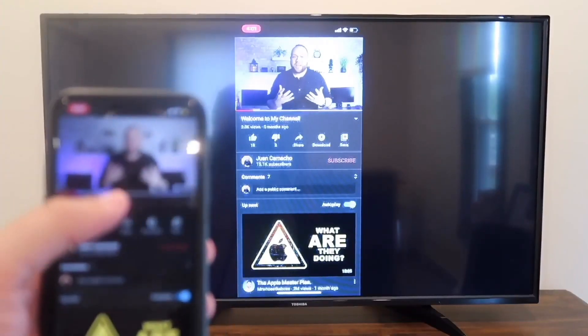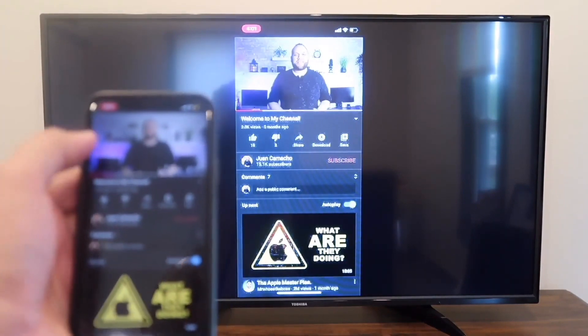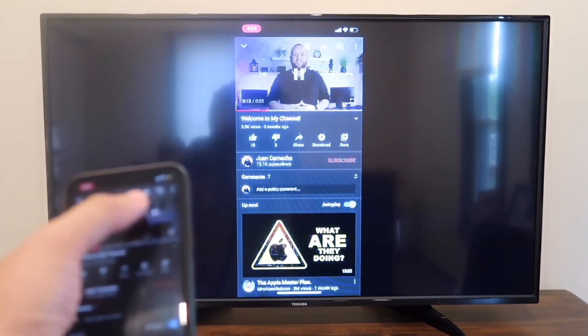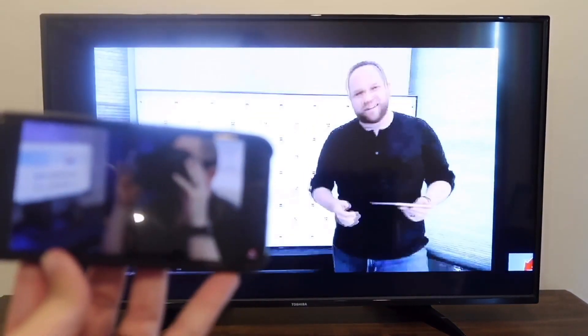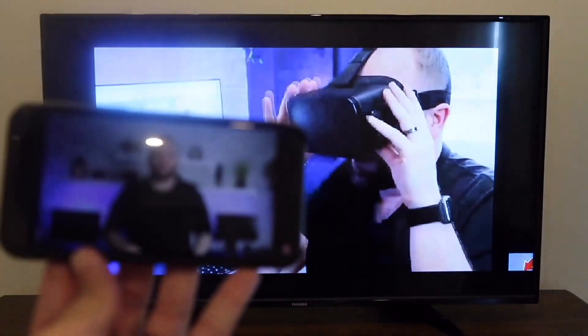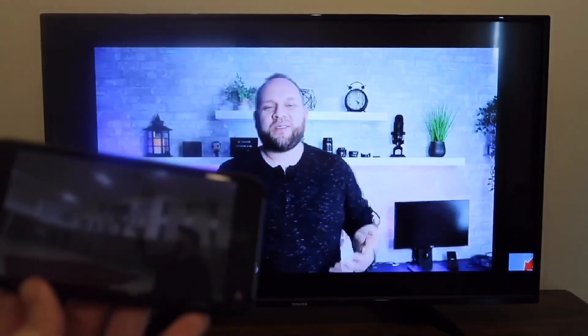Here's just an example — I pulled up a YouTube video, my channel trailer. As long as I'm holding the phone vertically, it broadcasts vertically on the TV. But if I want landscape mode, I turn it to landscape and it switches to landscape mode on the television. That's how you screen mirror your iPhone to your TV.